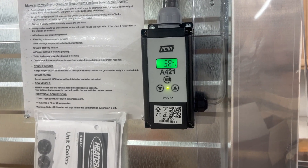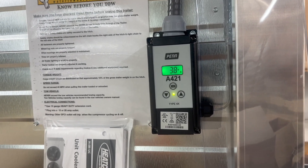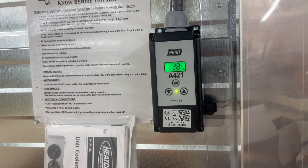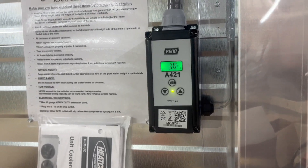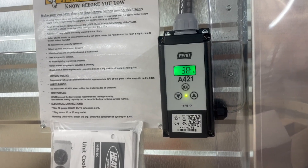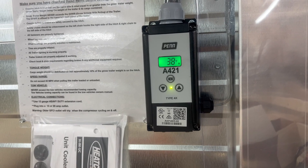This also includes a defrost cycle which will defrost every eight hours for 30 minutes. That is a default setting, but you can go through the menu and adjust it if you want it longer, shorter, or more frequent. If you see a flashing rate, just leave it and it'll go back to the standard menu and stop flashing.